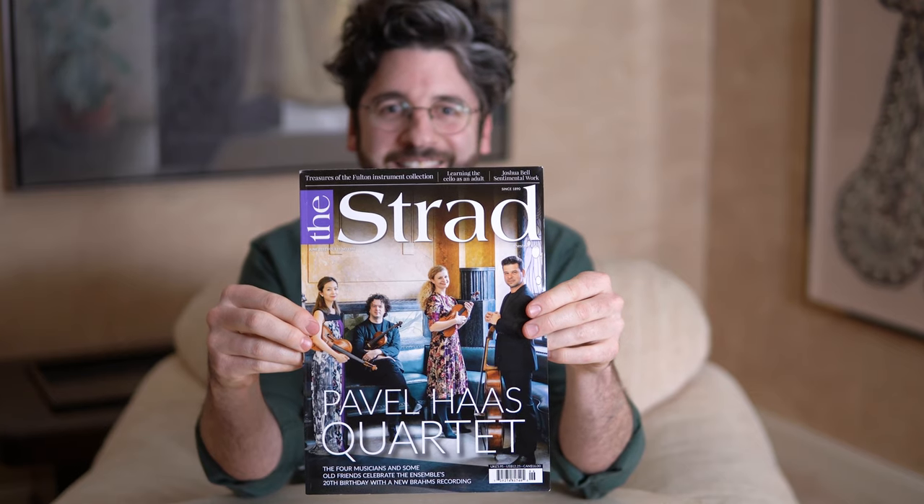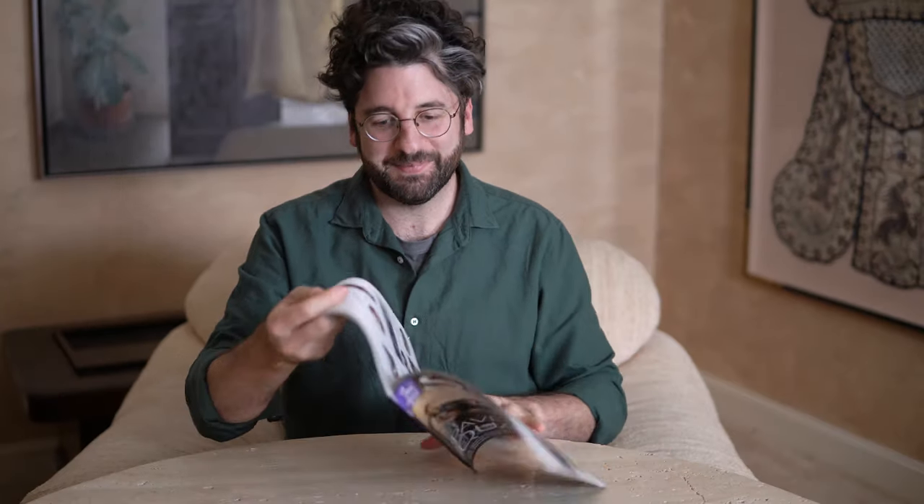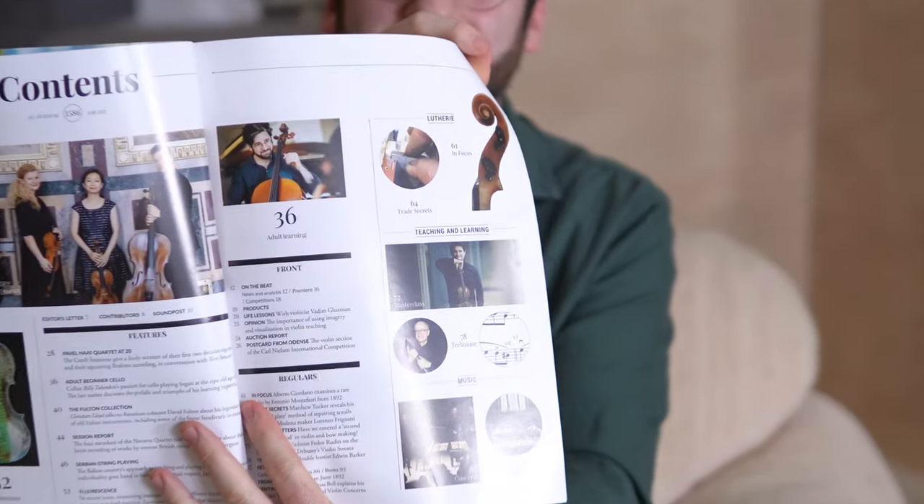Here's the cover. There's a little picture of me.